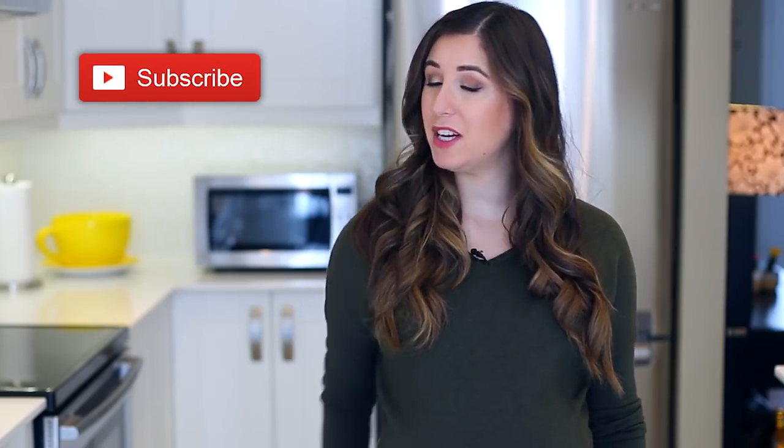Just a quick reminder, if you haven't done so already, subscribe to the Clean My Space channel and give this video a thumbs up if you would tell a friend if they had food stuck in their teeth.